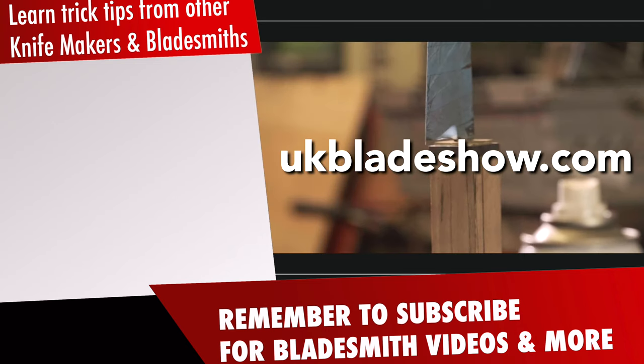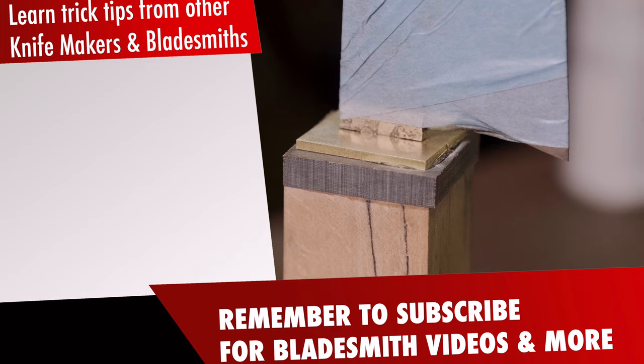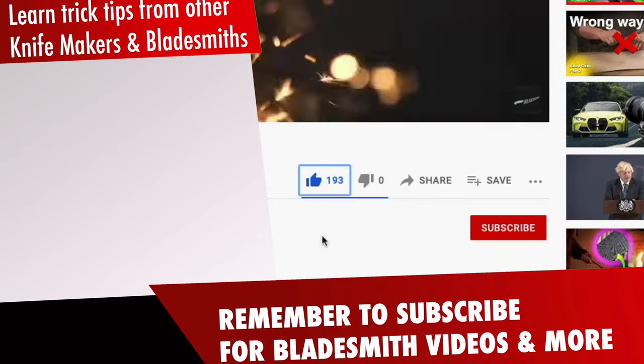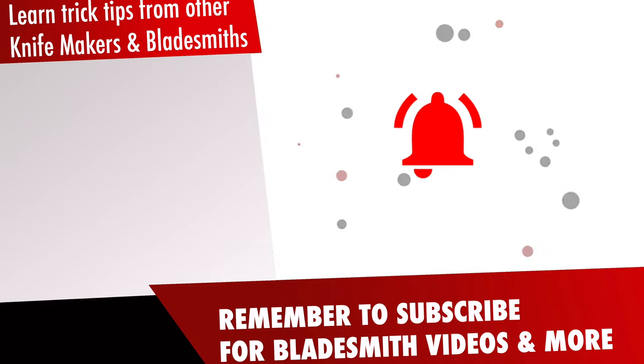Want to win this knife? Check out ukbladeshell.com or click the link in the description to find out more. If you want to know when the next video is out, like, subscribe, and make sure you've clicked the bell notification. I appreciate your support.